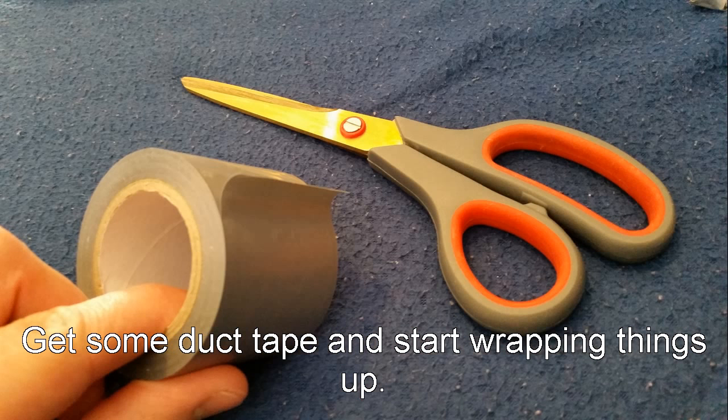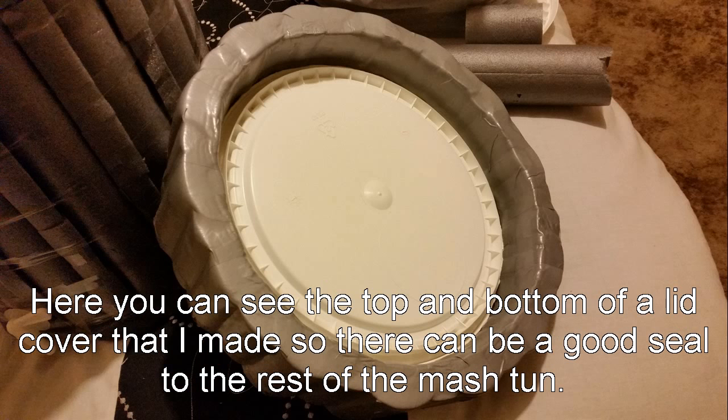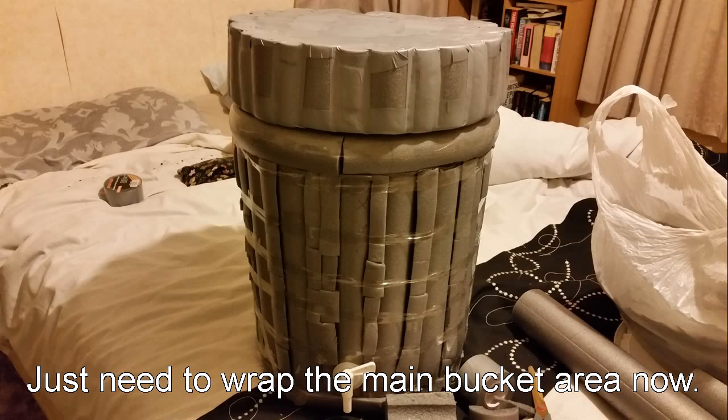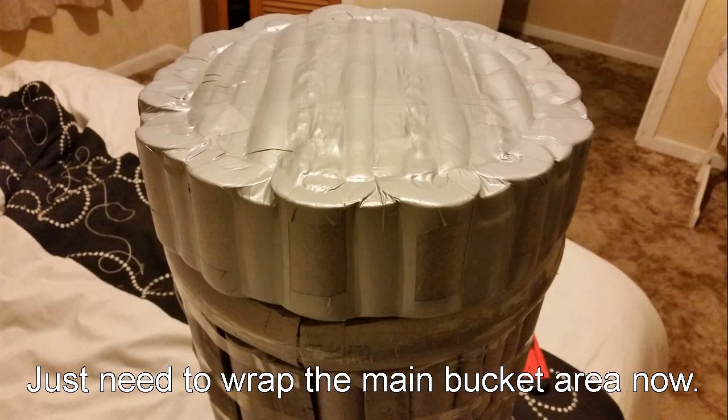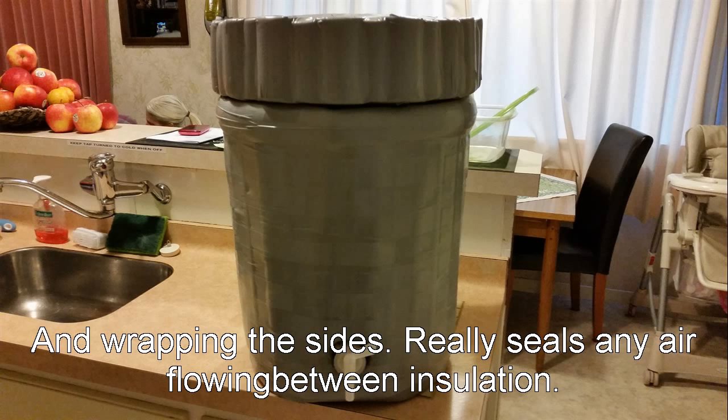And finally, duct tape time. We're duct taping the whole damn thing just to make sure that foam stays and creates no air flow pockets. So there's the lid - starts to take the shape of your sort of igloo-shaped cooler, isn't it? Duct tape pretty much done on the lid and starting to get around the sides, and there you go. Fully duct taped, ready to roll.